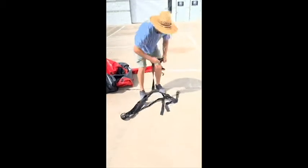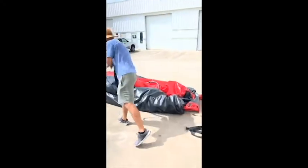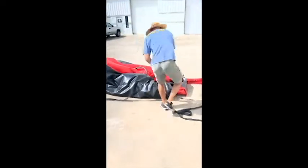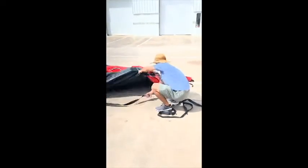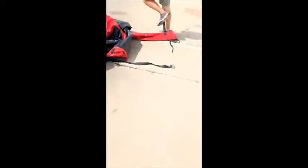Now take those toe straps that were attached to the unit. You want to take the metal ring in your hand and kind of hold onto that. Throw the other end, line it up parallel, throw it under one side, and pull it out a little bit — maybe a foot or two. Give yourself some room. Same thing on this side.